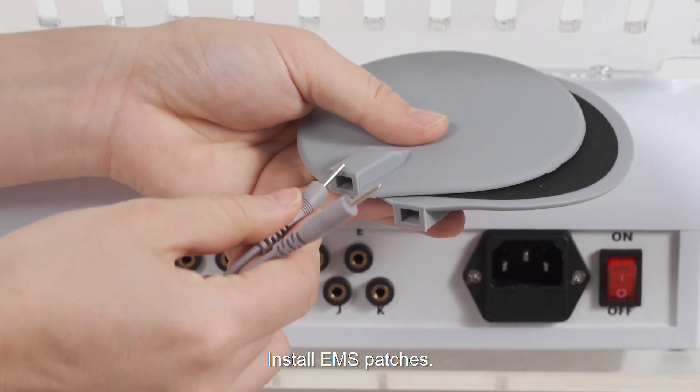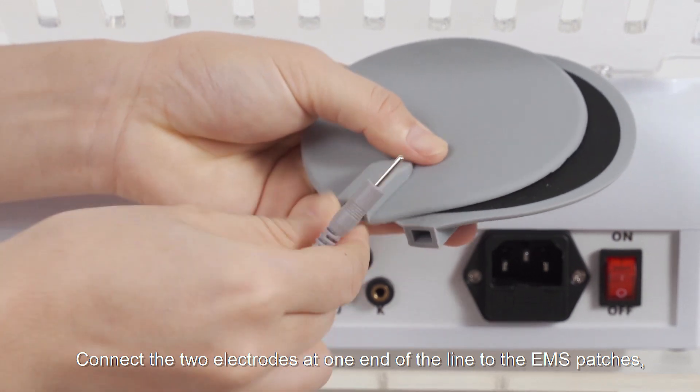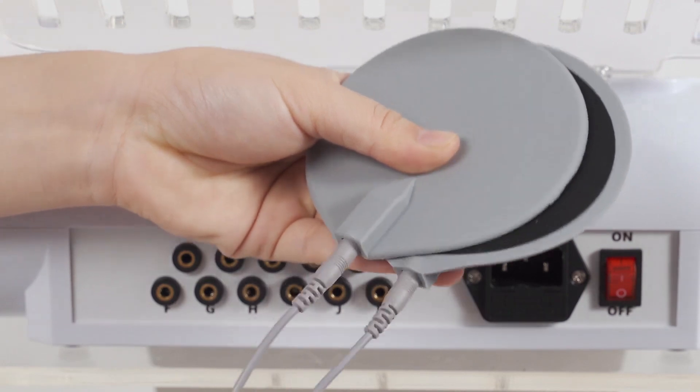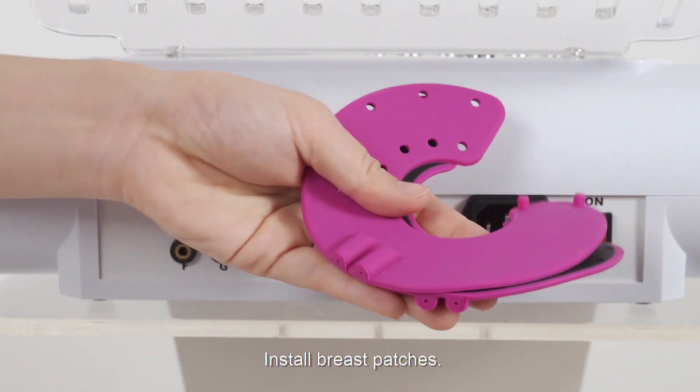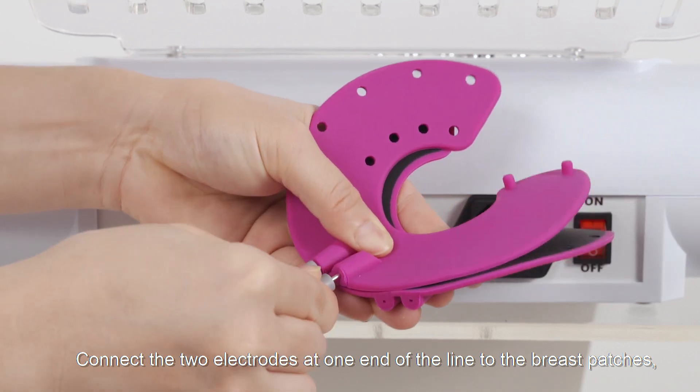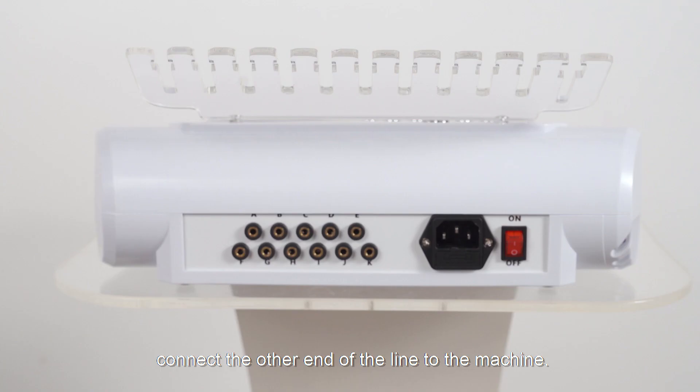Install EMS patches. Connect the two electrodes at one end of the line to the EMS patches. Install breast patches and connect the two electrodes at one end of the line to the breast patches. Connect the other end of the line to the machine.